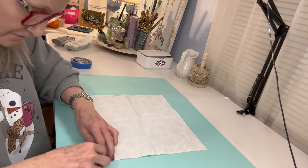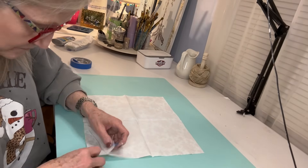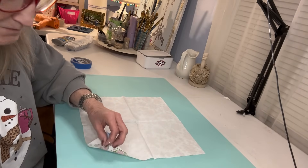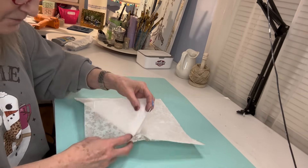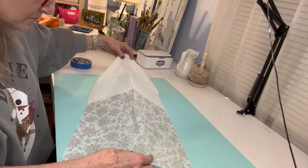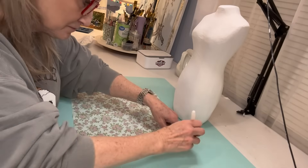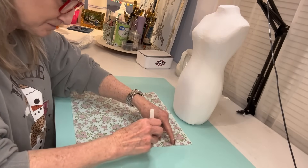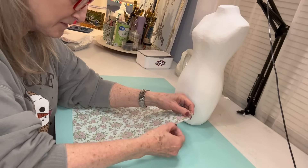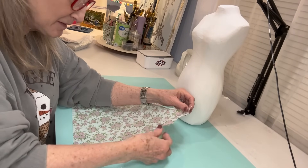This napkin has really tiny little pink flowers. If you've not decoupaged a napkin, you need to make sure that you get through all the different plies to where you get down to the last piece where it's the final design. I take a little bit of painter's tape and just gently pull off the back. This particular napkin has three plies to it. I'm using my water pen to make those edges kind of a little jagged instead of being so straight.